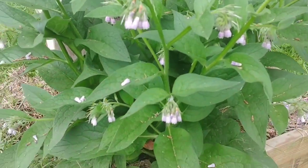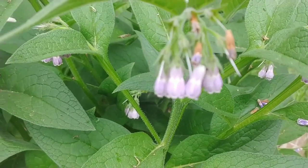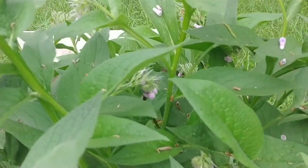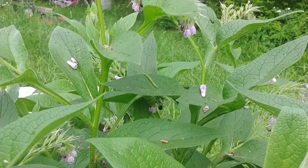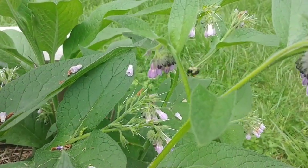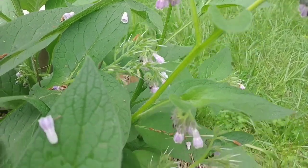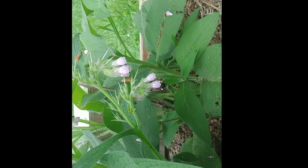Bumblebees love them but not honeybees — I don't know if that's because of the flower shape. You can kind of see the flowers are long and skinny. There's actually one back here working right now. There's almost always a bumblebee on each one of these. Look at all that pollen on his legs. It's getting ready to rain so his time to be working today is about to run out. He's got a lot of pollen on his legs.